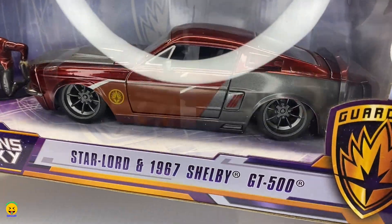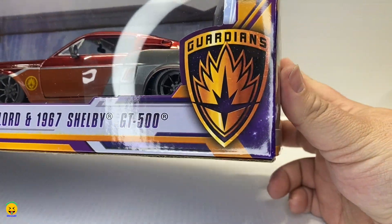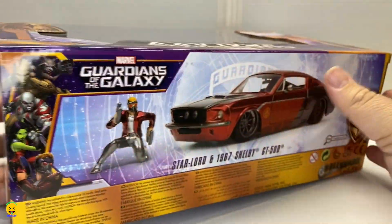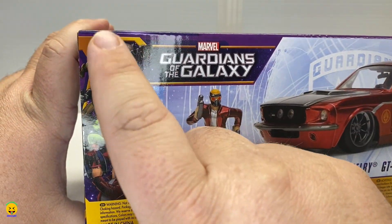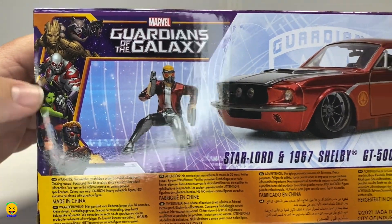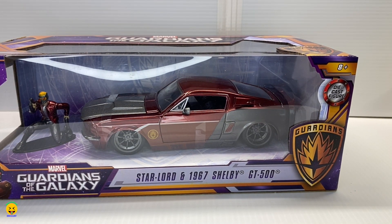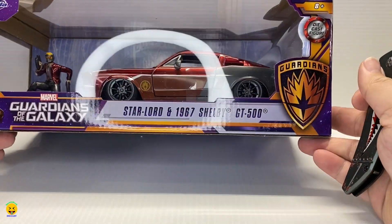This is a 1/24th scale, comes with the vehicle and a figure. We have opened some of these in the past, so if you want to go check them out, check out our playlist for our Marvel cars. They have Groot and Star-Lord so far. Jada this year is coming out with a crazy amount of new castings, not only for Marvel but for Fast and the Furious and a whole bunch of other stuff, so this year should be a really good year for them.